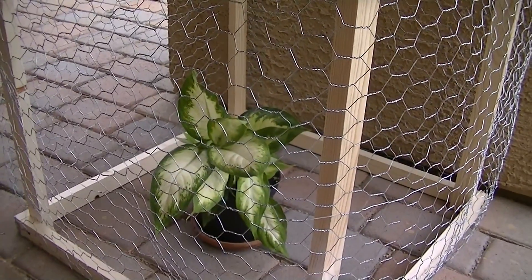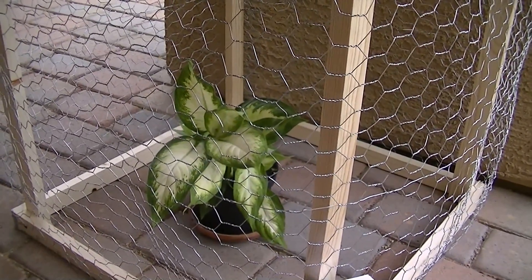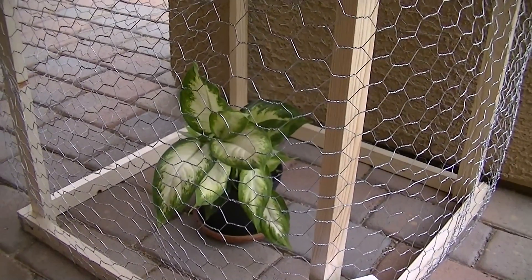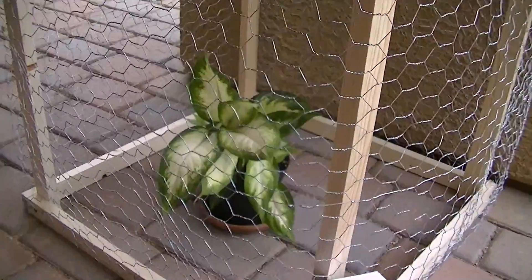I actually have another Faraday cage that is made out of aluminum window screening, and that plant inside that Faraday cage is highly deformed. So I'm very, very interested to see if the chicken wire will cause a similar deformity to occur in this plant.